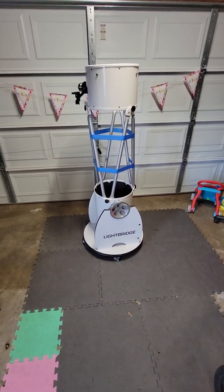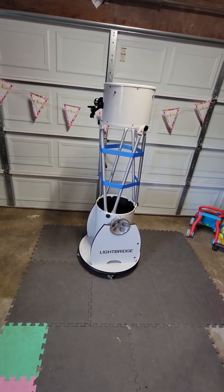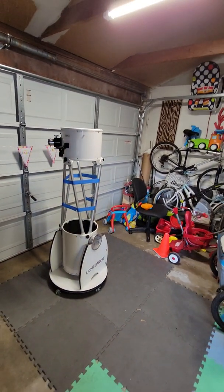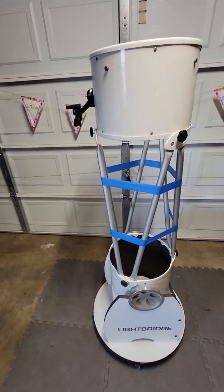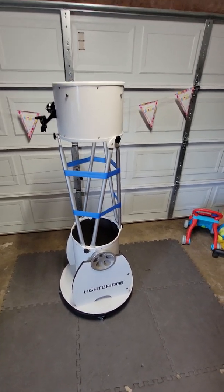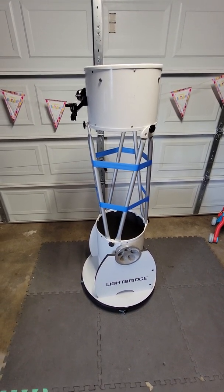Hey, how's it going everybody, thanks for joining in. Excuse me as I drink my coffee in the middle of the day - that is really hot. I apologize for the background, I'm in the garage, work from home yada yada. I am here to show you and describe the Meade Lightbridge 12-inch telescope.